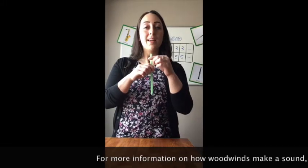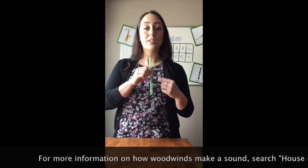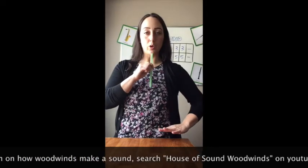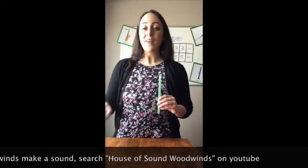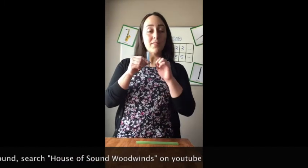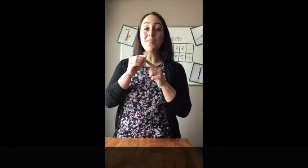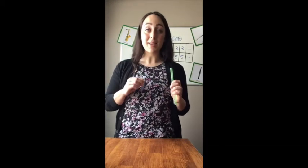Take this long straw for example — it's long so there's lots of air inside it, so it'll make a low sound. That had a low pitch, right? But if I had a short straw, there's not very much air inside it, and that's going to make a high pitch — just like this. So long straw means lots of air, makes a low pitch. Short straw, not very much air, makes a high pitch.